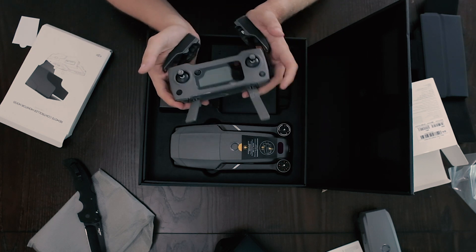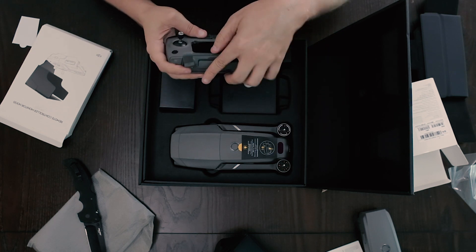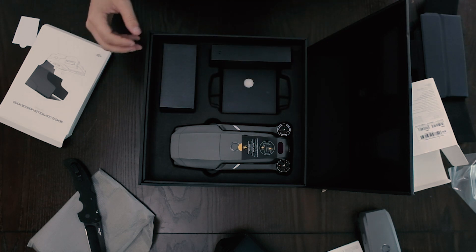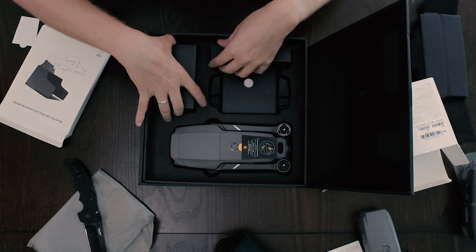I just realized this one didn't come with a bag like my old one. But then again, I didn't get the Fly More bundle or however they call it on the Mavic 2.